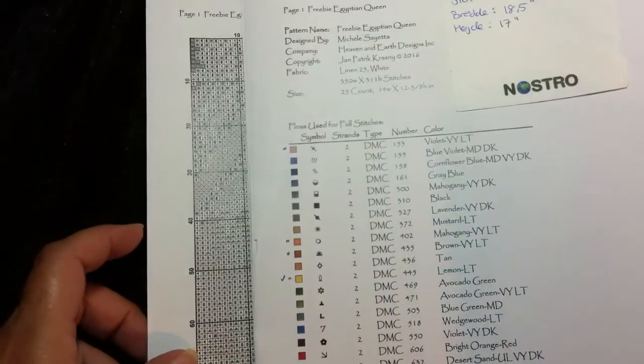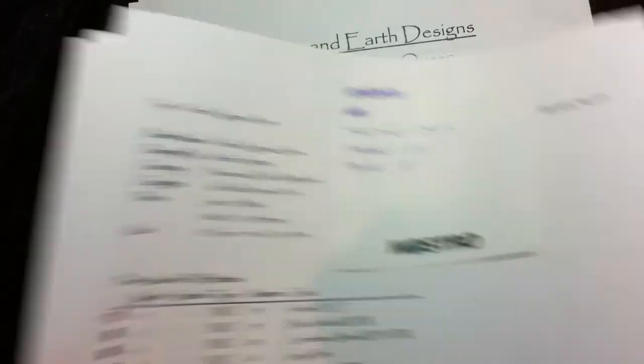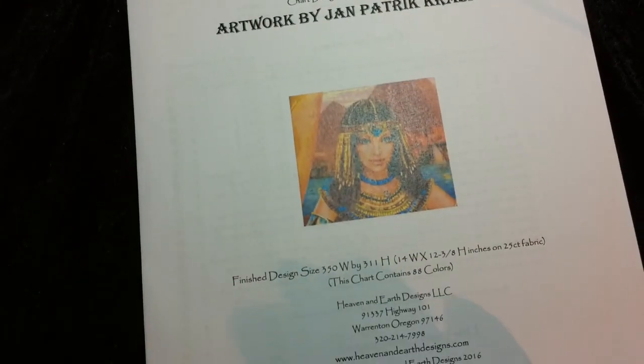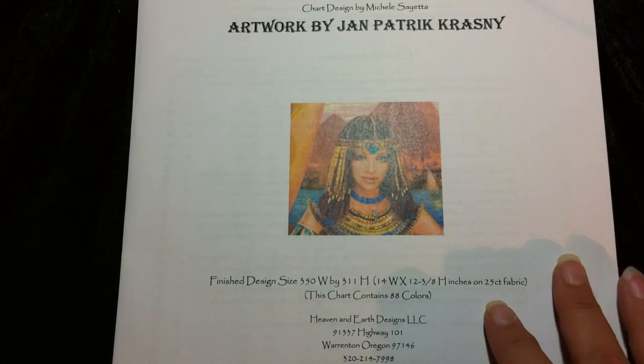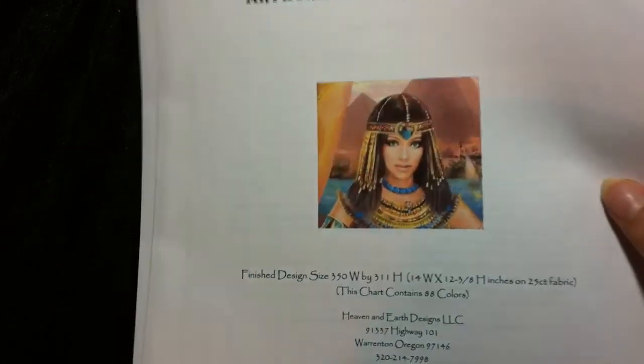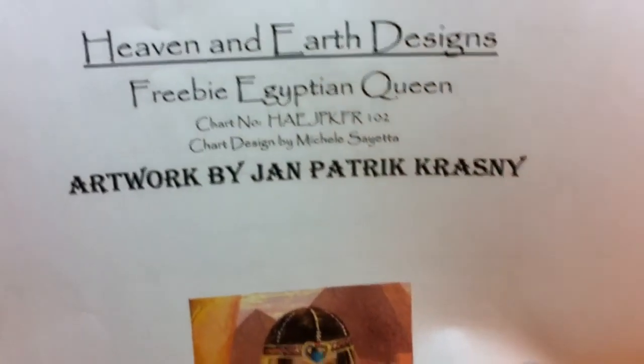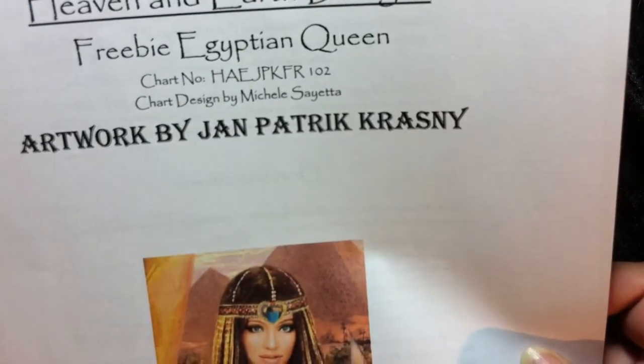I just wanted to finish explaining about the HAED that I'm going to kit up. If you're just watching this video, this one is the Egyptian Queen — it was a freebie on the website, artwork by Jan Patrick Krasny.